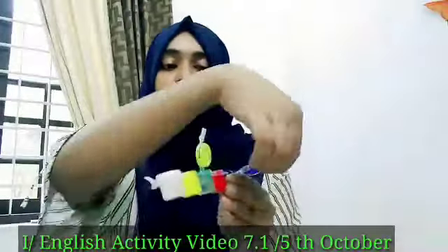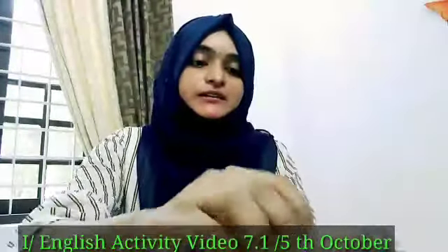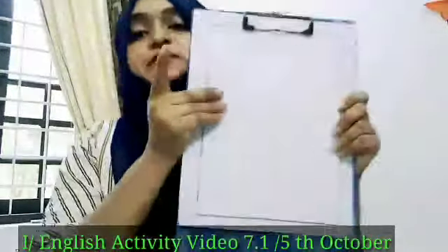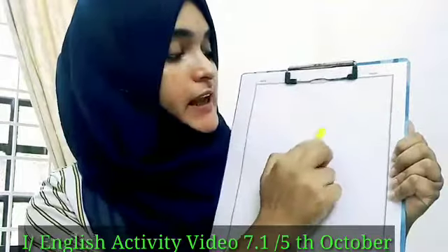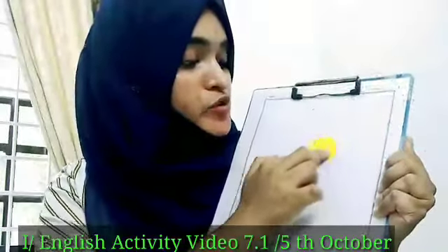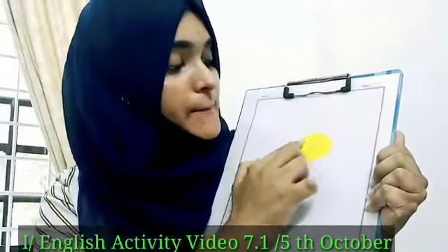So let me open the yellow paint. And the blue one also let me open. Here you can see the paint. So first, I don't have a brush, so I am using my fingers. Here you can see — it's the yellow paint. Now I am painting.